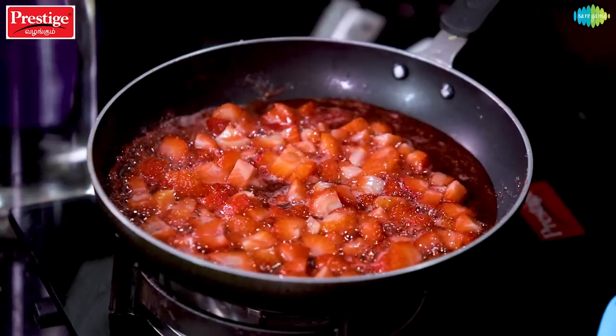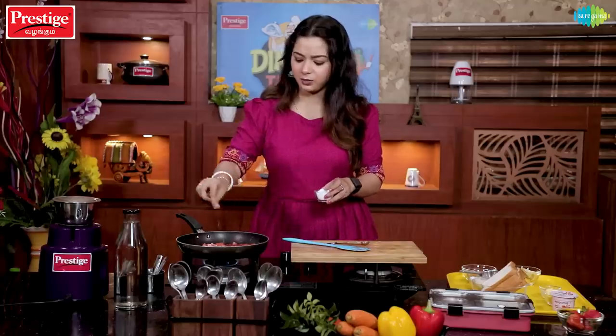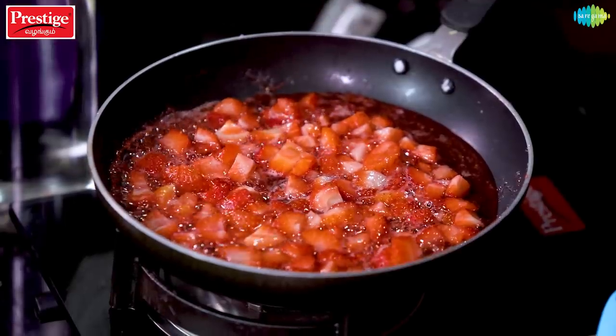Then add salt. It will taste very light and balanced. The dish itself will be sweet, so the salt just enhances the flavor slightly.